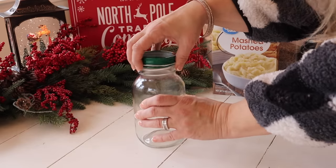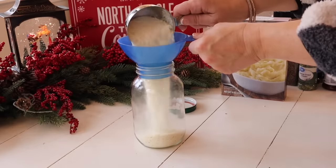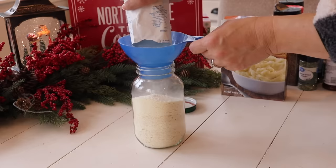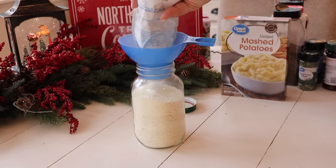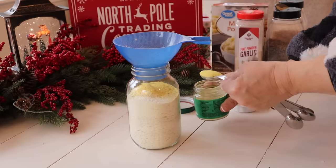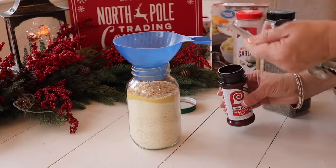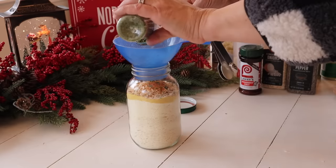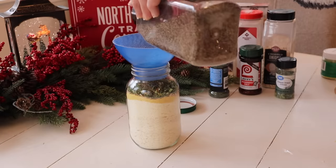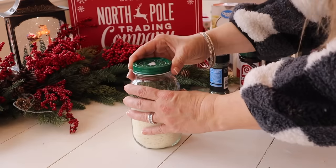Next up, I'm making a creamy potato soup mix in a jar using boxed instant mashed potatoes. In a quart-sized jar I'm adding one and three-quarters cup instant mashed potatoes along with one and a half cups instant non-fat dry milk. I'm also adding a half a teaspoon of garlic powder, two tablespoons of instant chicken bouillon granules, two teaspoons of dried minced onions, a teaspoon of seasoned salt, a tablespoon of dried chives, a teaspoon of dried parsley, and a quarter teaspoon of ground black pepper. I'm going to layer that all in my jar, then add my lid. You can grab the full recipe with all measurements on my blog — I'll include a link in the description below.